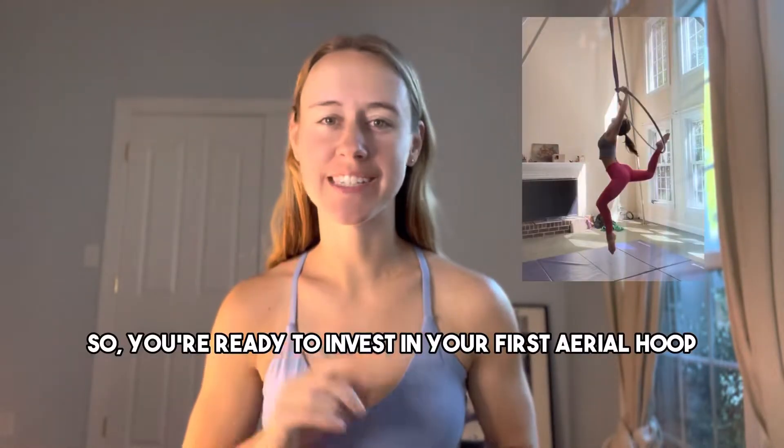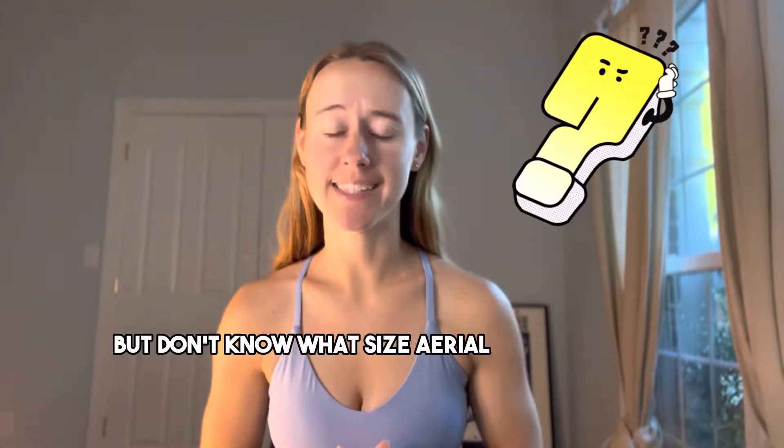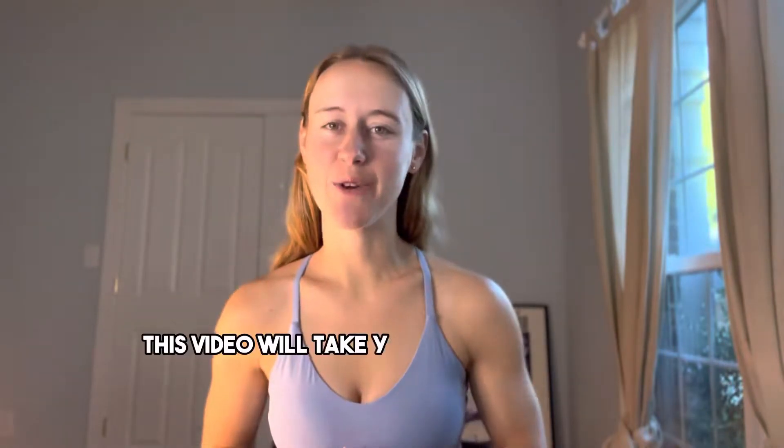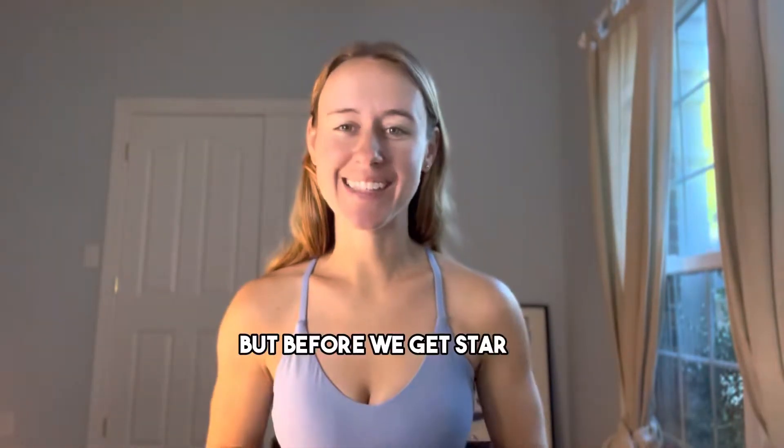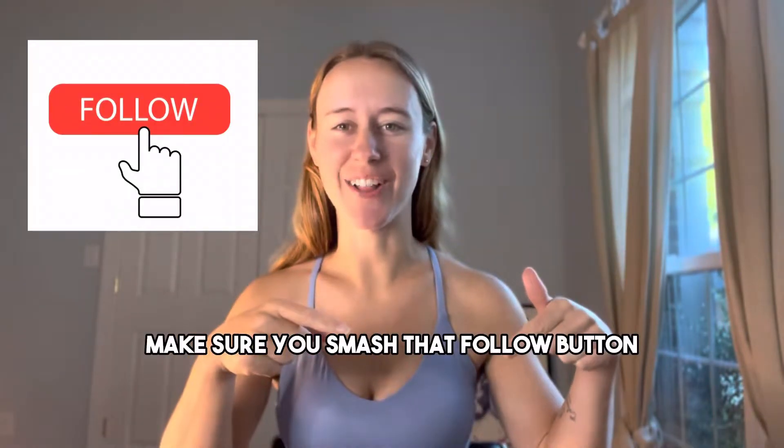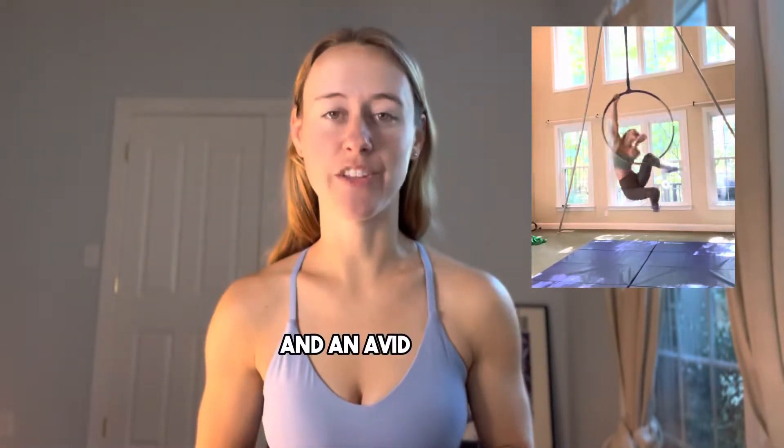So you're ready to invest in your first aerial hoop but don't know what size you need. This video will take you through the steps for finding the perfect fit for you. But before we get started, make sure you smash that follow button for all your aerial needs. Hi, I'm Michelle, an aerialist and an avid hooper.